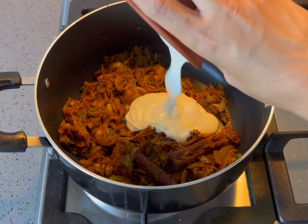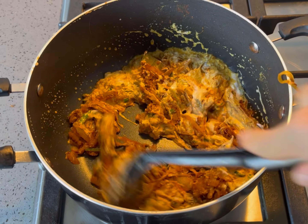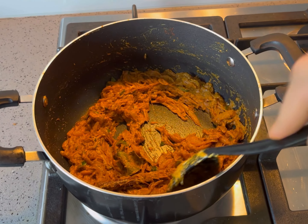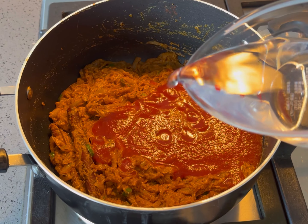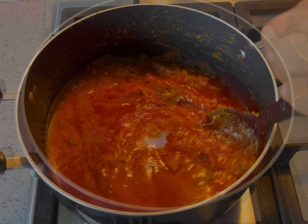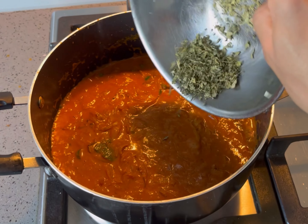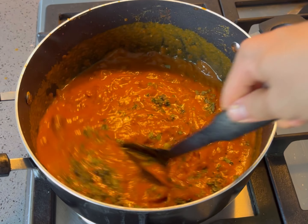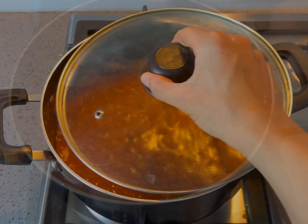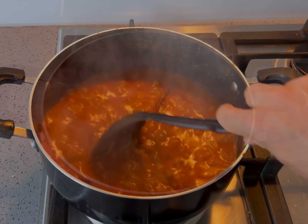Add the natural plain yoghurt and mix through until well combined. Pour in the tomato puree and combine water to liquefy the mixture. Add kasuri methi, also known as dried fenugreek leaves, for that authentic Indian flavour. Cover and simmer on low heat for approximately 15 to 20 minutes or until thickened slightly.